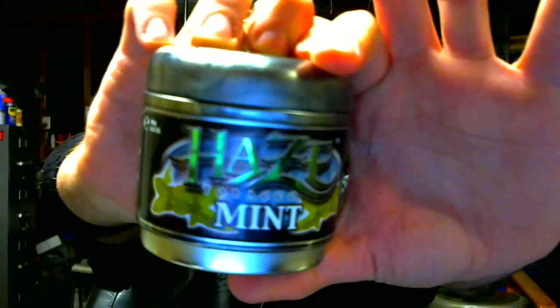Just mint. Nothing special, nothing pretty, nothing fancy — not like 'oh, I'm so beautiful.' Just mint.